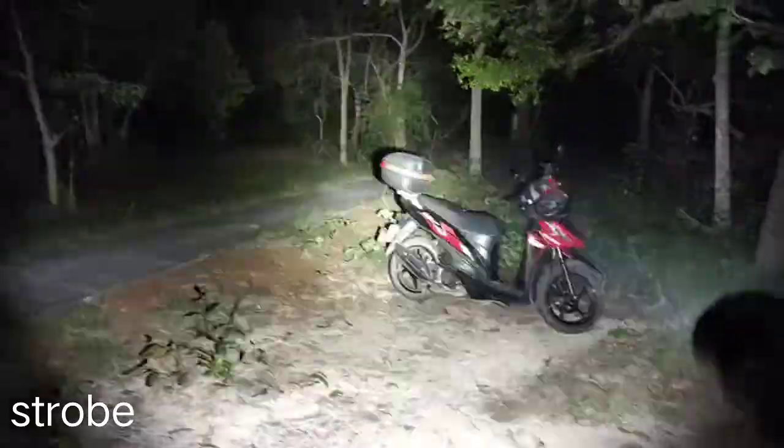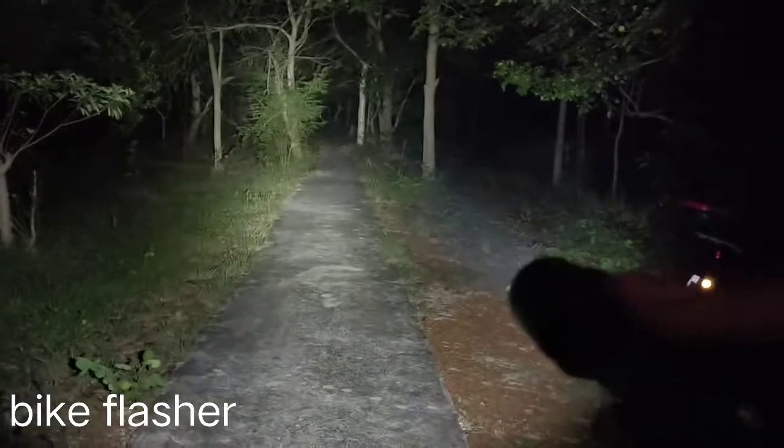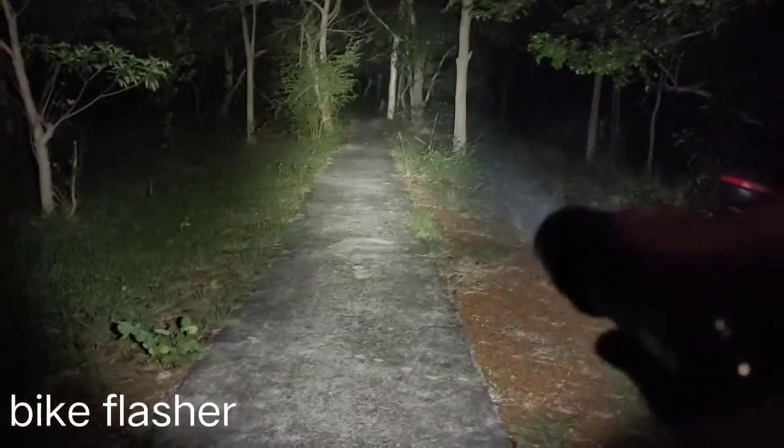Let's see the other modes. This is strobe. This is Biflecher. Biflecher is good enough for walking around, and for cycling. Quite bright.